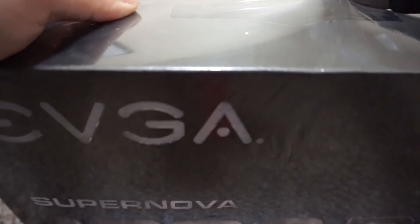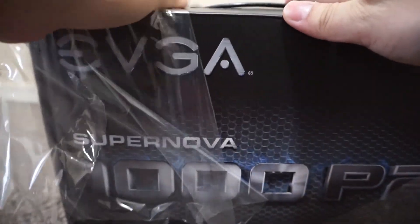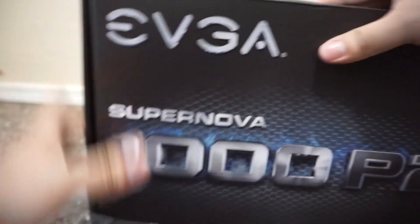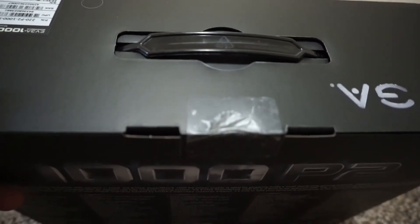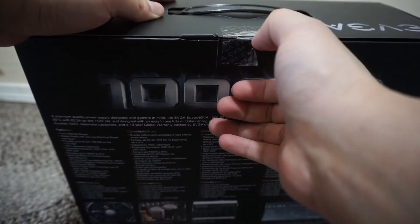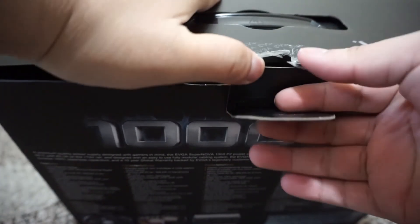It's very tightly sealed, which is a good thing. Here we go — it's still sealed so I need to remove the warranty seal tape. Okay, we got it open — I did break it a little, but that's okay.